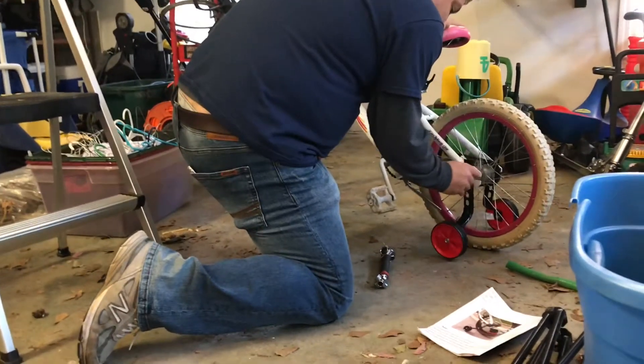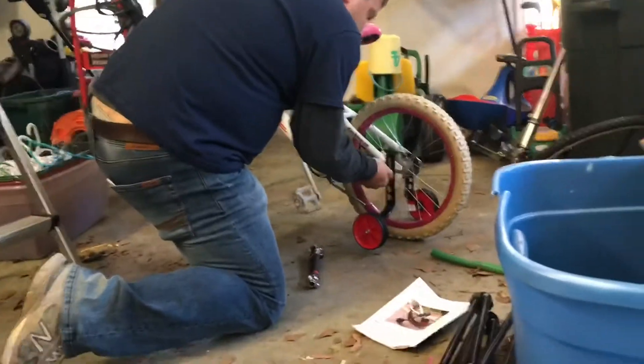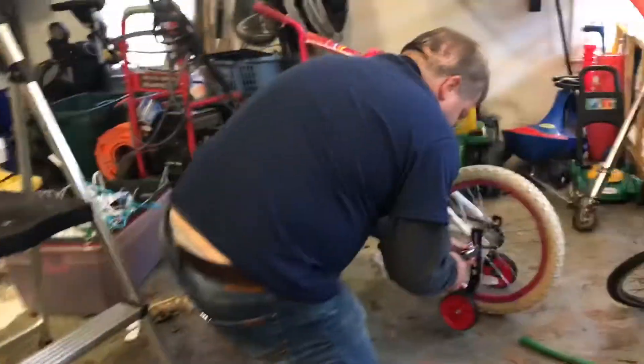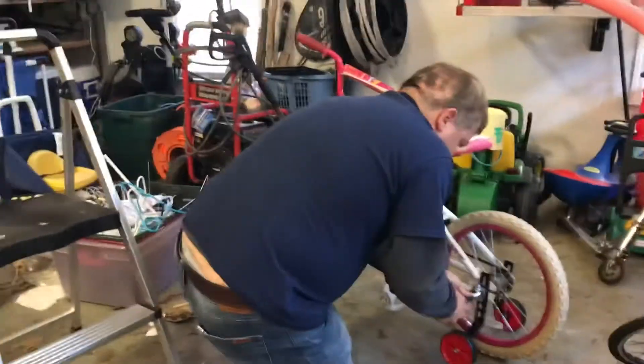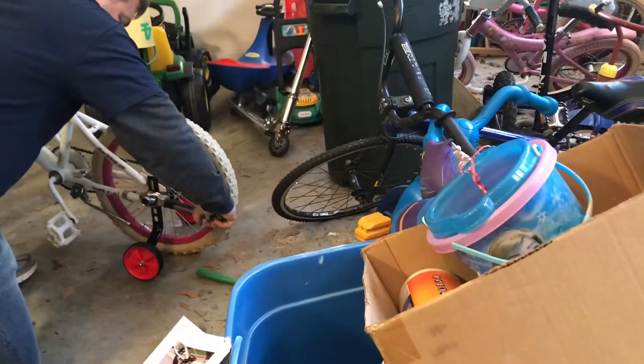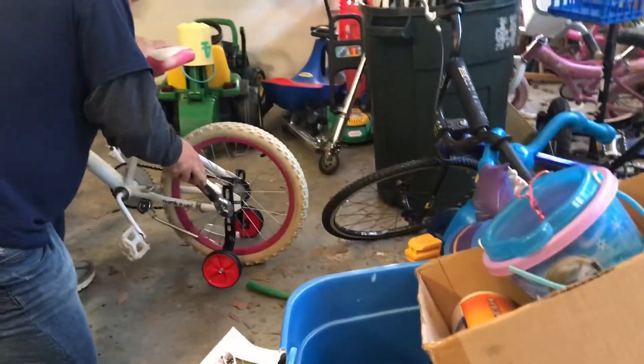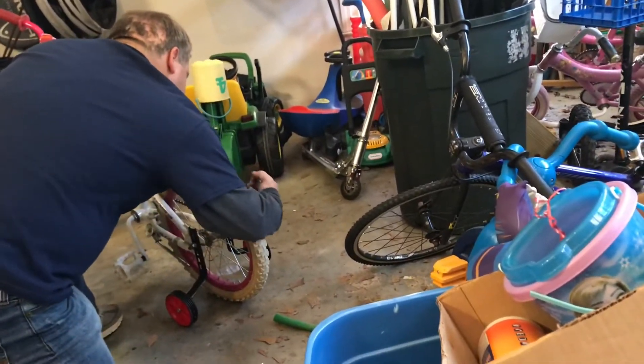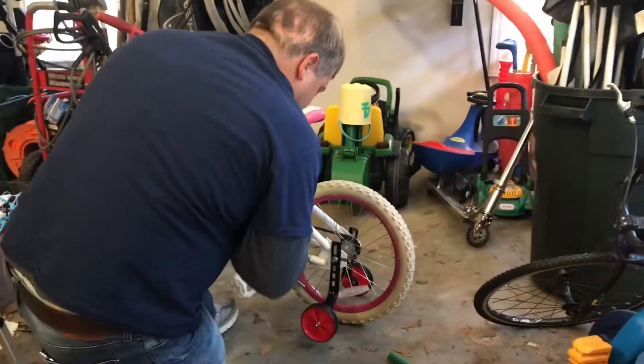Make sure the training wheel lines up nicely over the little bracket there. It's all coming together, not too bad. Hand tighten first, then follow it with the ratchet — everything should crimp together pretty nicely. We're in good shape there, metal's all tight. We'll try the other side and make sure we're still tight there too. A little more to go, and now our bike is good to go.